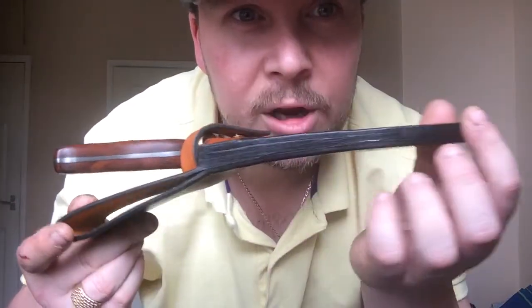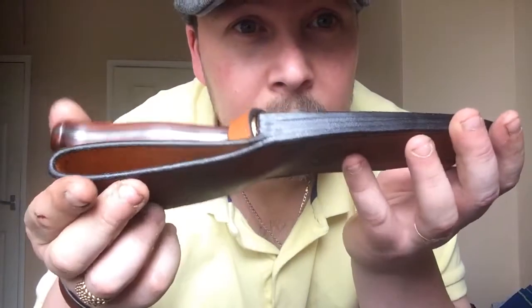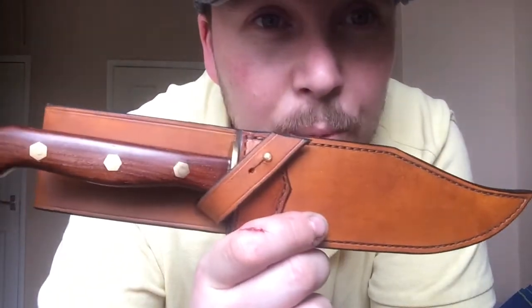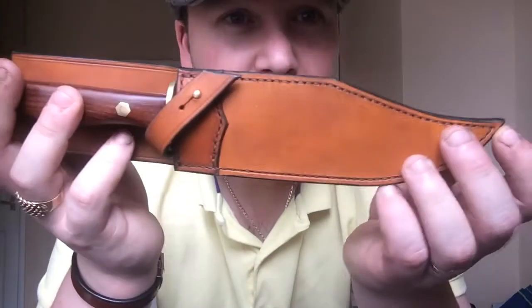I'm really particular about this being neat, as I am about all my leather work. I thought I'd share that with you. I didn't need to go as elaborate as I have done with these because they'll be put in a cabinet after. But I just can't make something that's not right. I get a lot of people say to me, 'just make it a simple, run-of-the-mill sheath.' I can't build a simple cheap sheath — as hard as I try, I just can't.